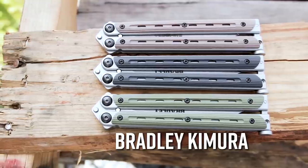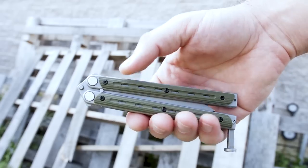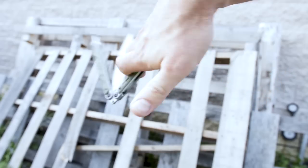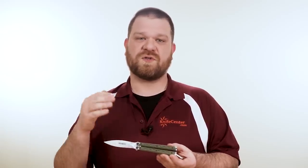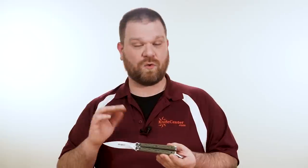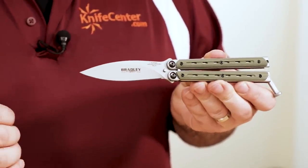So what if you're looking for something that's just a little bit nicer? Something that's relatively affordable, but that you aren't going to grow out of as you improve your skills. For that, we have the Bradley Kimura. You're getting solid features that typically cost a lot more, such as adjustable pivots riding on bronze washers. You also get a set of colored G10 scales that are removable, so if you prefer to have more traction in the hand or a slimmer profile, you can modify it to fit your preferences. The blade is a graceful spear point made from 154CM steel.